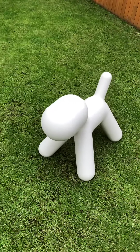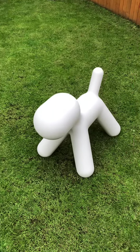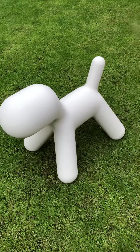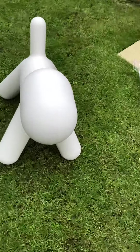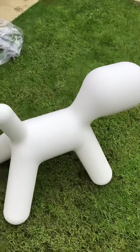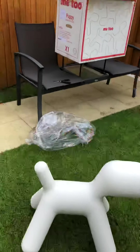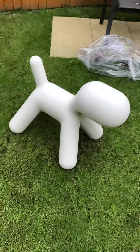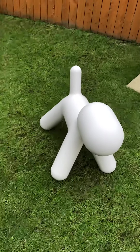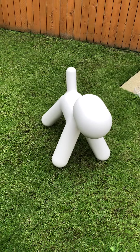And there he is. We decided to call him Leroy. Let's go all the way around. He's a handsome chap. And there we go — the unboxing of the Magis puppy. Thanks for watching, and as always, back to the studio and I'll see you all soon. Bye.